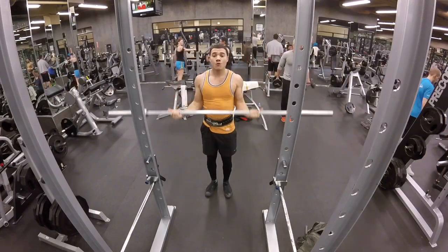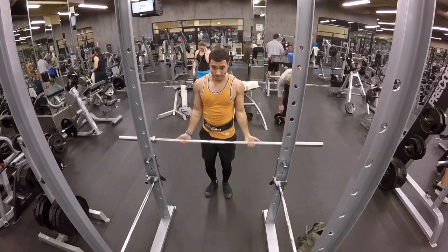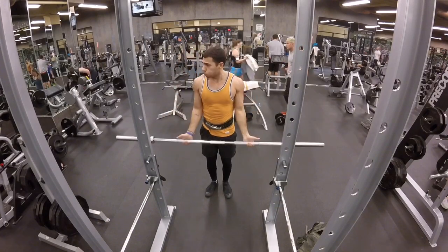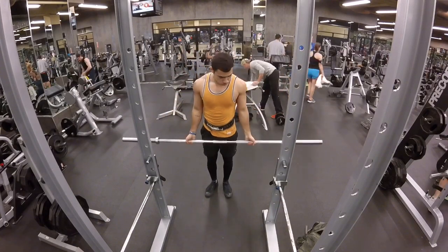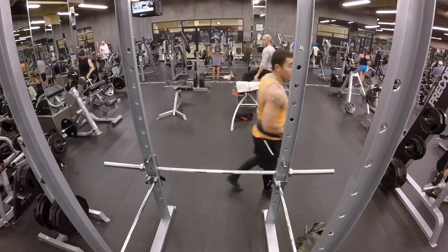And then in the end, just try to get a little bicep pump going — because who doesn't want to have big biceps? Well, that's all I have for today's video. I hope you enjoyed. If you have questions, please rate, subscribe, leave comments below. We'll be posting more. Thanks for tuning in.